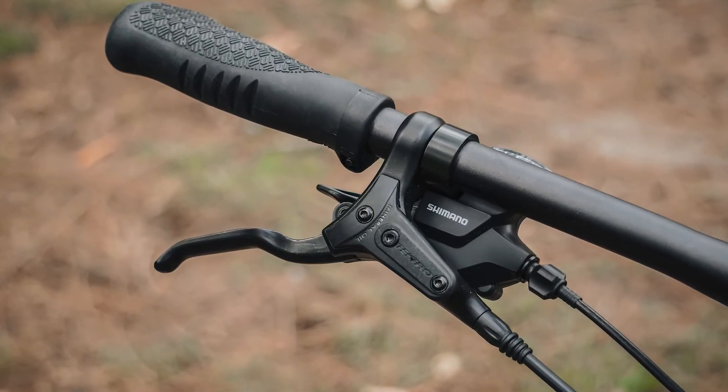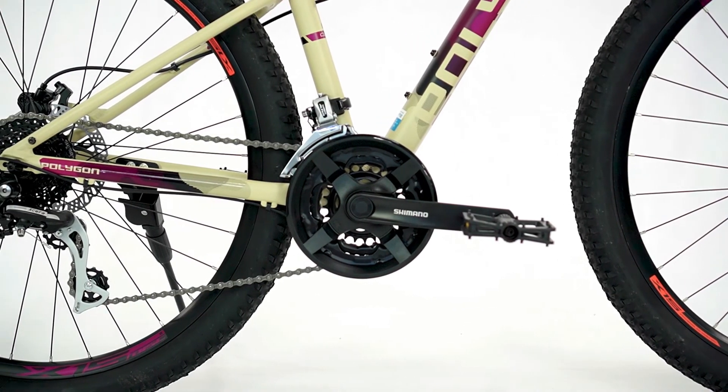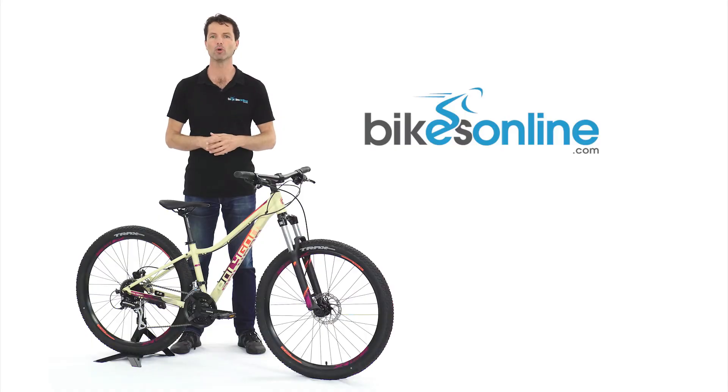The bike features a wide-range Shimano 3x8 drivetrain that will allow you to comfortably spin your way up climbs, while providing all the gear required to charge back down the other side.